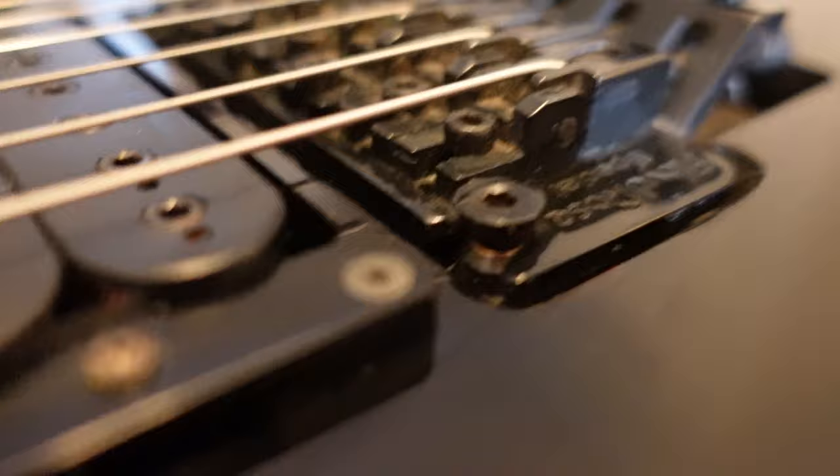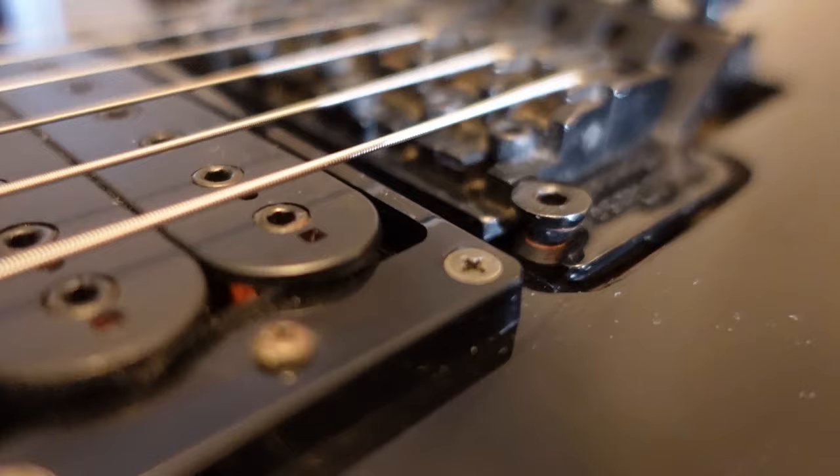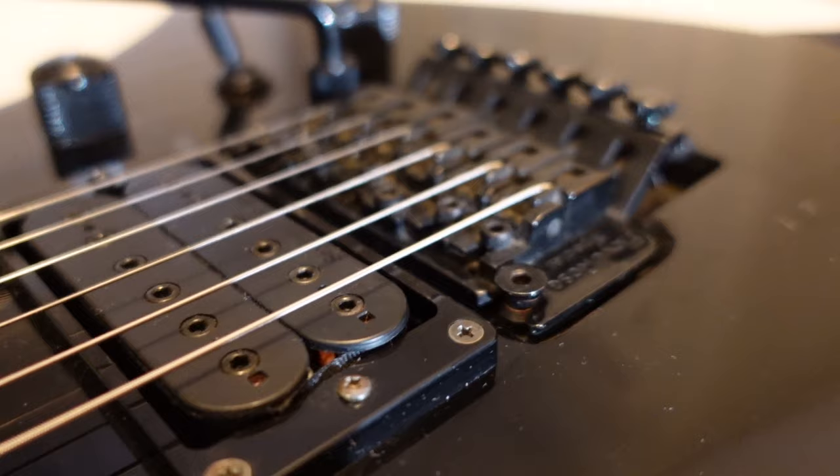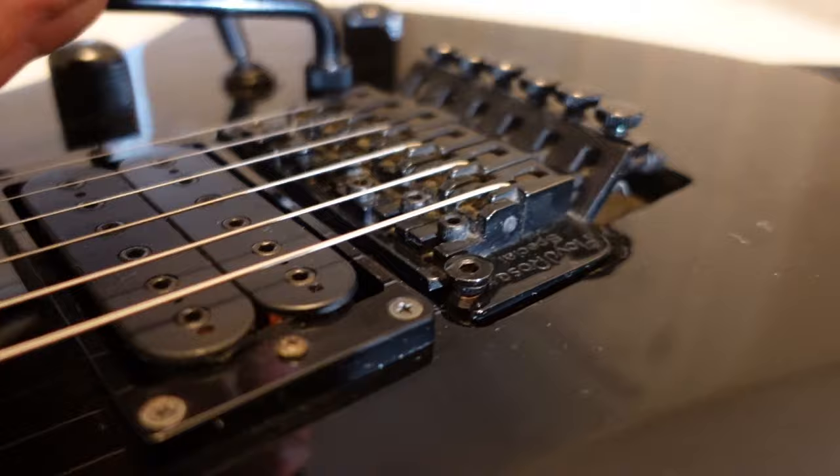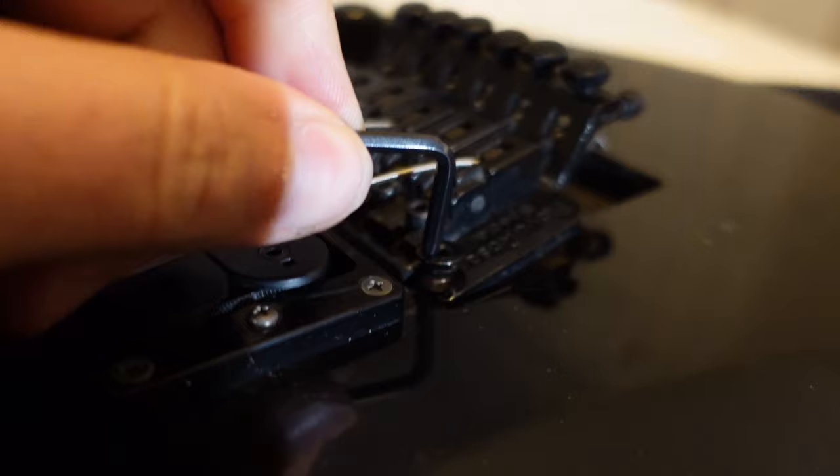The proper way to adjust these — and I know it's a pain to go ahead and loosen strings just to adjust that piece to get it right — but what you do is actually release the tension and then come in here and adjust it. So do yourself and your Floyd Rose a favor and do it this way.